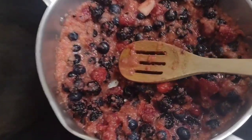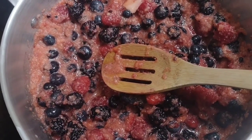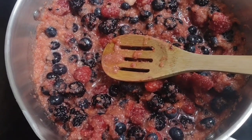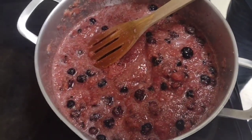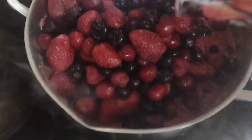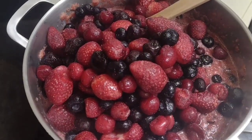I want to let this come up to a good temperature and I'll bring you back when I'm ready to add the frozen fruits. I started reducing this and now I'm going to add the frozen fruit. Oh wow, there are some big strawberries in there — we'll cook them down.